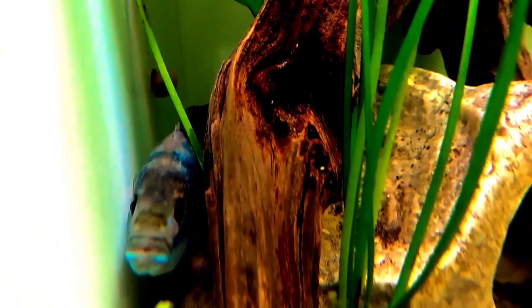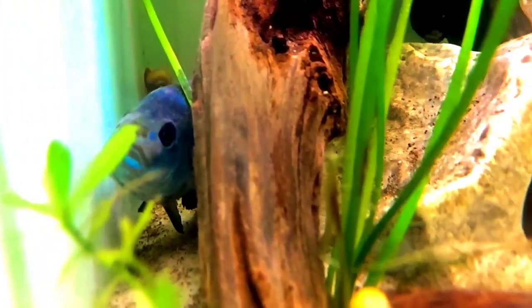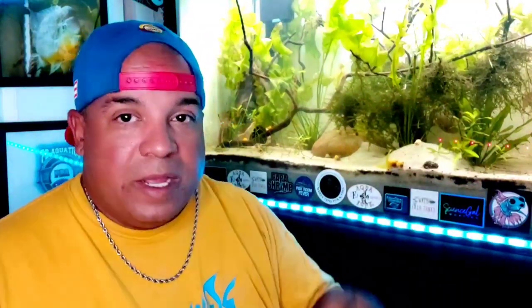I also did cool water changes. When I say cool water changes, I'm not saying freezing cold — but if it's 78 degrees in the tank, don't put in 77-degree water. Bring it down to room temperature. I keep my house around 73, and for Florida 73 is kind of cold. I would basically drain the tank down 50% and then put 73-degree water in. Heavy protein diet, drop in temperature, fresh water — that's what prompted them to breed.